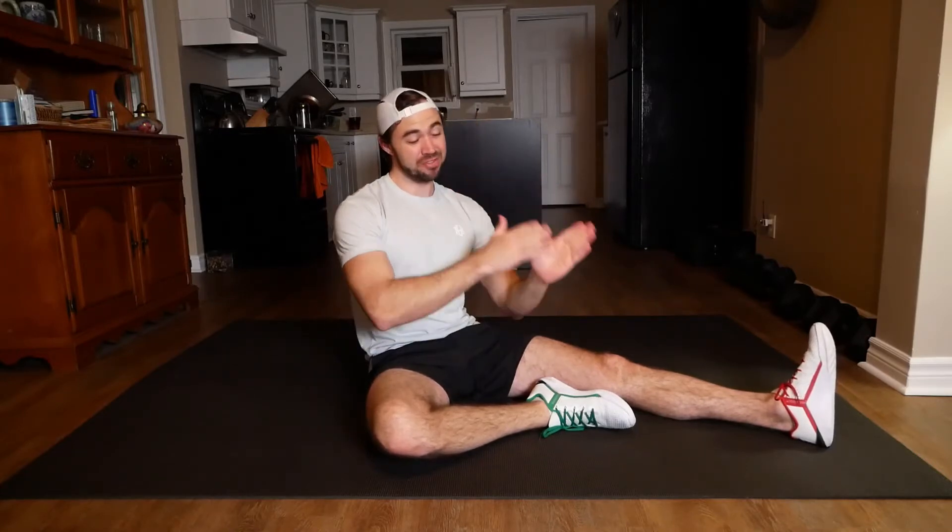Just getting right into it. Each piece is only gonna be 30 seconds long, with a certain exception. Let's just pretend I didn't say that. But don't worry, we're doing a few repeated exercises.